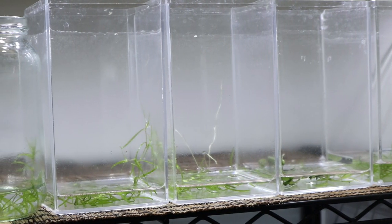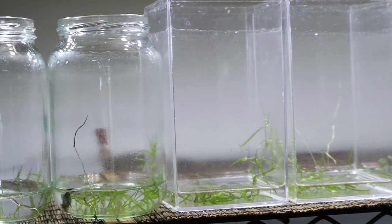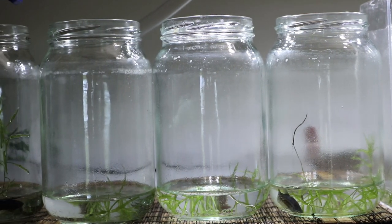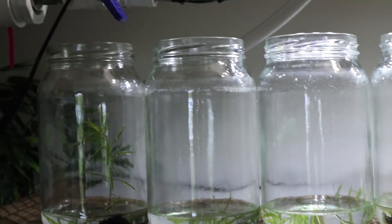Here is a closer look at the jars. As you can see I put enough water so the fish is submerged but also try to get as much water out as possible.